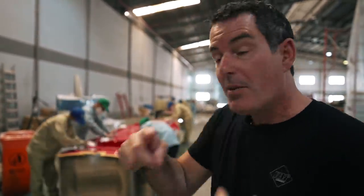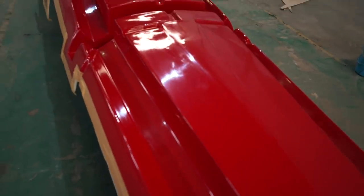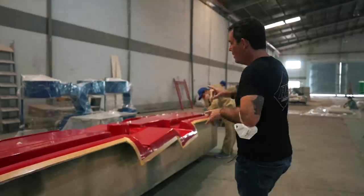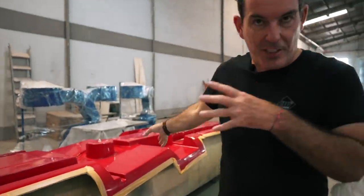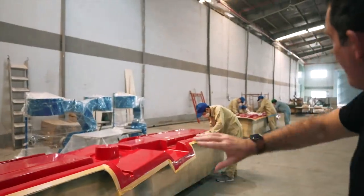This one took us a while to work out — these molds, when you flip them upside down, are the inserts for the floor of the internal parts of the hulls. For instance, that is where the engine bed is going to be, so the engine bed goes there, and then this is aft, and then moving forward from there.